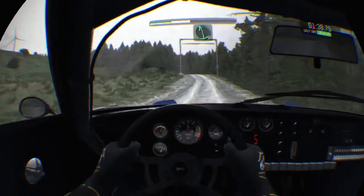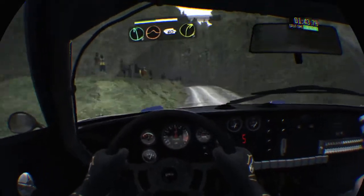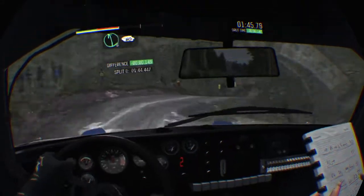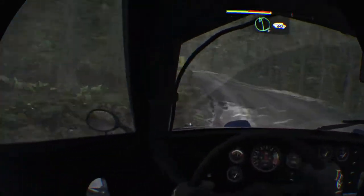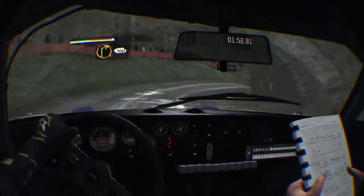Left six through posts, jump 60, press dip right three. Left six, 60 line over crest, left four half long into right one long, don't cut 100.